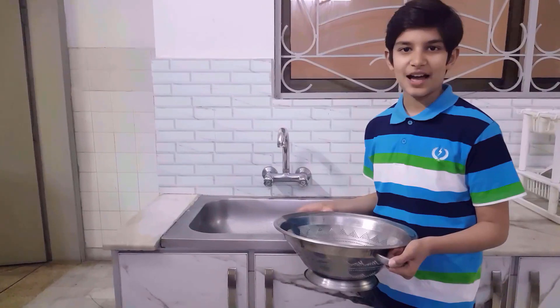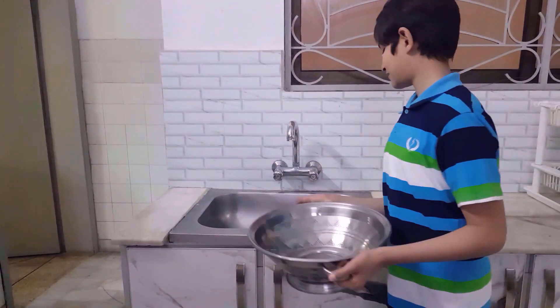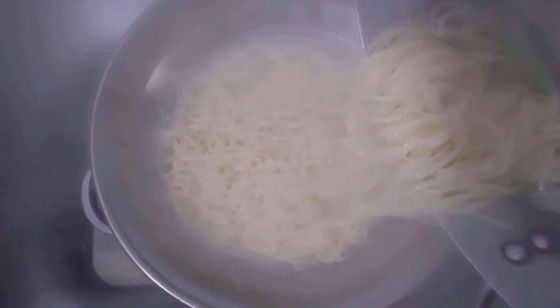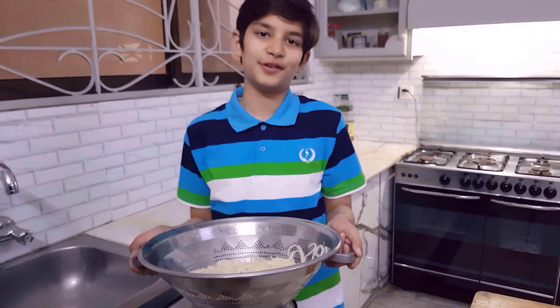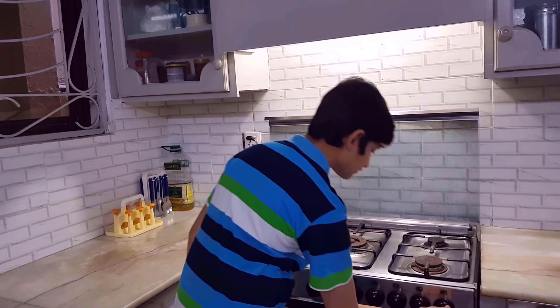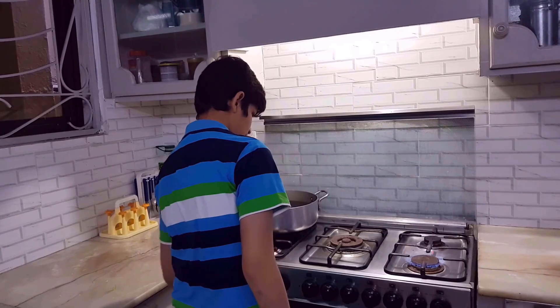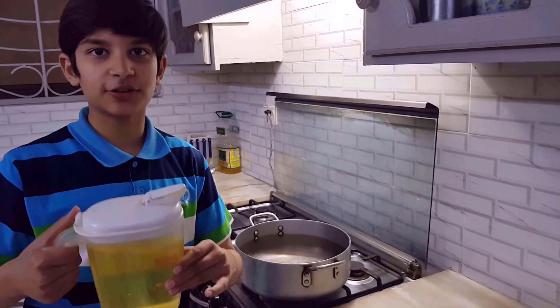Now we are going to strain it. Now we will put spaghetti in it. Now we will add some cooking oil in it.